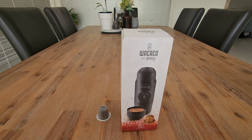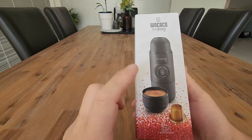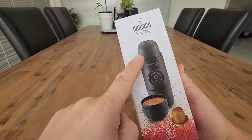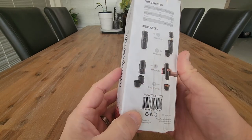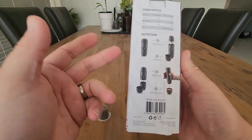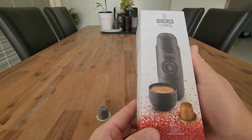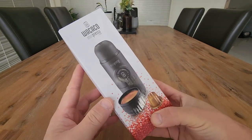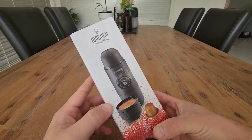Hi everyone. In this review we are looking at the Wacaco Minipresso NS. What this promises to do is actually make an espresso coffee from a coffee pod with just some hot water and hand power. There are no batteries required — you basically put the hot water in, put the capsule in, and pump it to get your espresso. I'm expecting this to be really handy when we go camping or when you stay away anywhere and you want a really good quality coffee, but you don't want to use the instant.